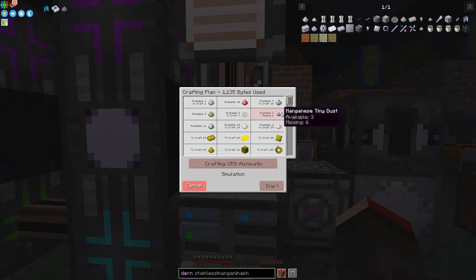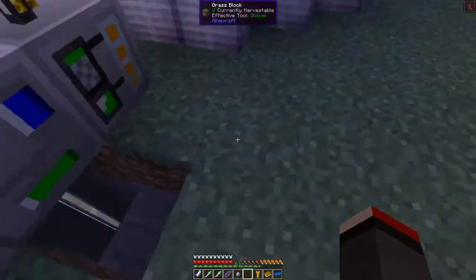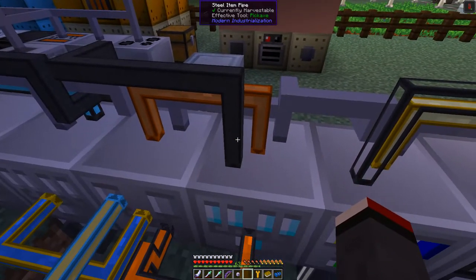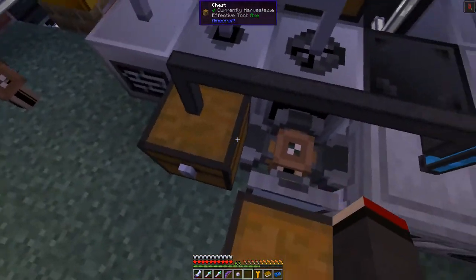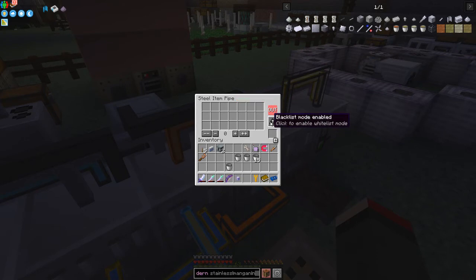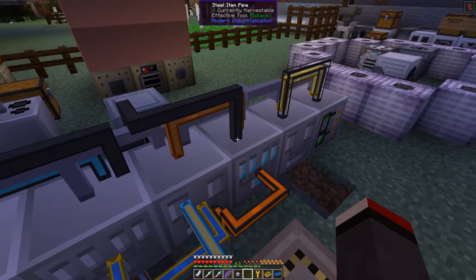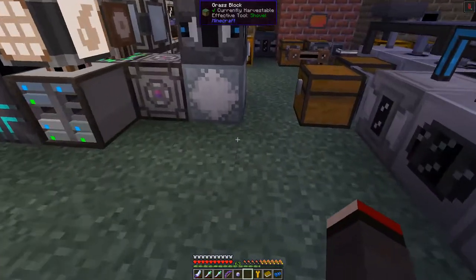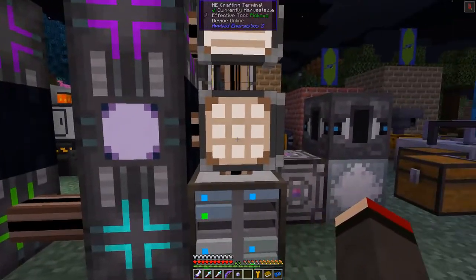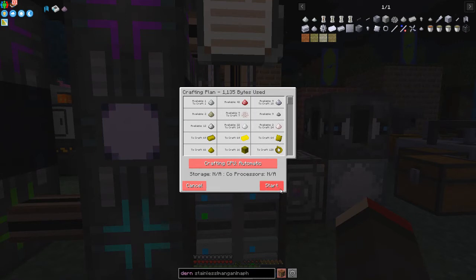We're missing six tiny manganese dust but we probably have those already in storage - yes we do. I also set up an item pipe here to extract items from this machine: a simple steel item pipe going back into a chest and imported into the system. Let me turn it on - the output is whitelisted, I'll turn it on and un-whitelist the other end. Some items just came in and were taken out, so we should be able to craft those 16 coils now.